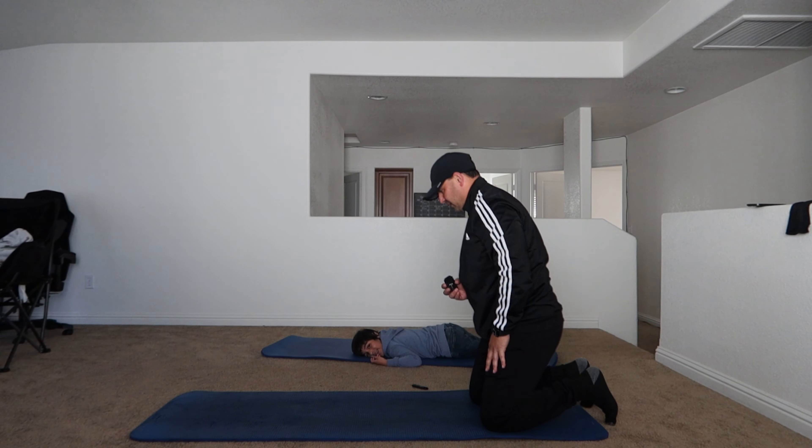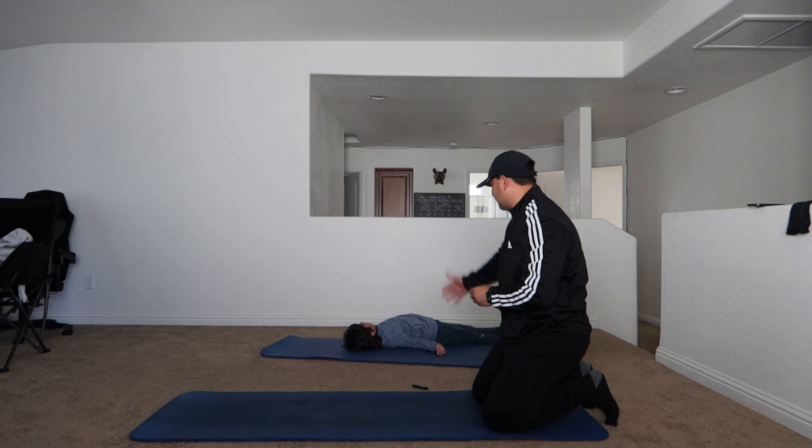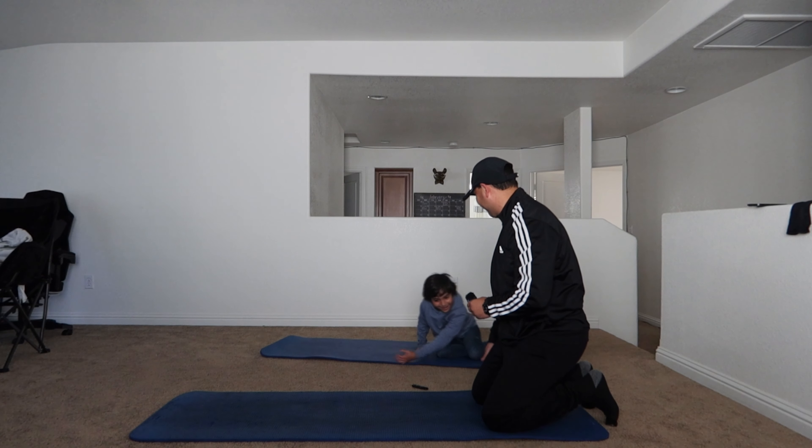20 reps. Notice that I started with the modified version with my knees down. He's already tired. Are you tired already? No. Okay.